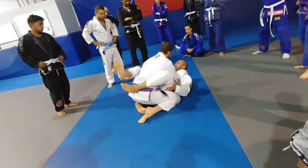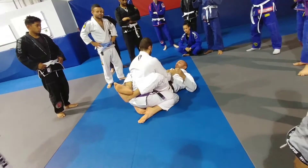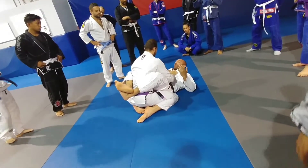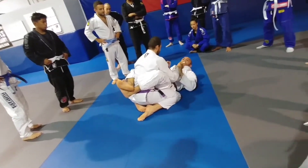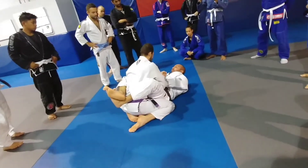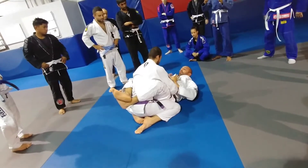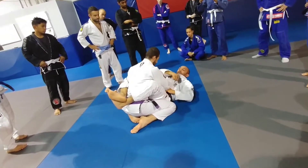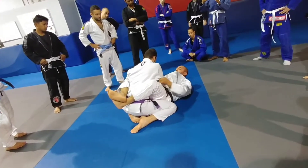Triangle setup. The thing with triangle setup is there are so many ways. This is one of the simplest ways — I always like to control the wrist. This works for gi and no-gi. Ideally, you want to step the arm all the way in towards the chest. A lot of the time it's very hard; the guy's not just going to let you do that. So you have to set up the wrist. When I grab the cross sleeve, I'll break it over here, then I'll drag the arm and go over here.